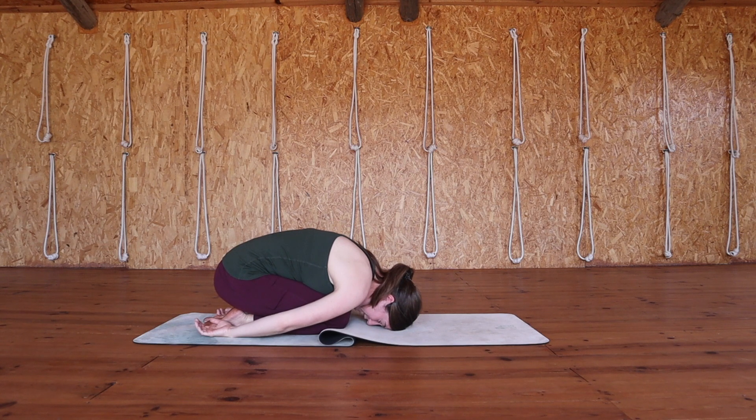If you're not using your hands they can rest next to your feet with your palms facing up, and we'll be here in child's pose for two minutes. Breathing deeply into your lower back and just feeling that release with each exhale.